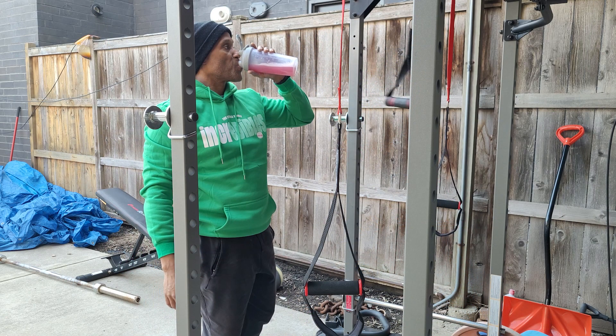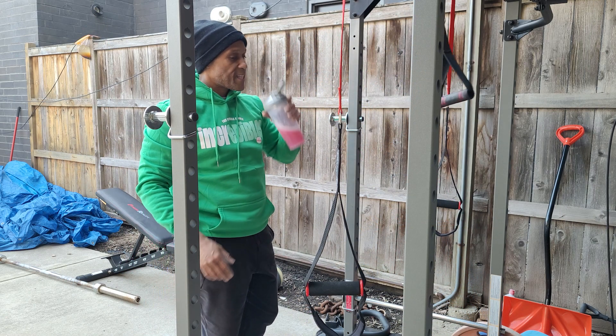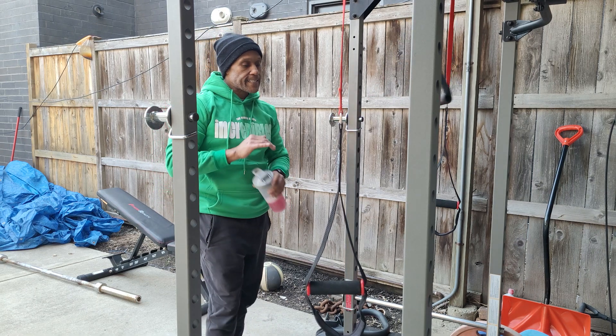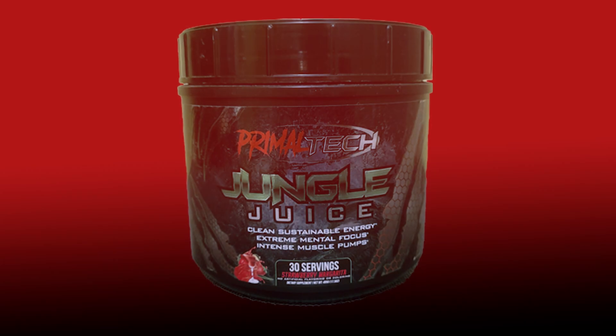Every now and then we need a little bit more than a set of headphones and a banging playlist to get ready for a home, backyard, or garage gym workout. My go-to for a pre-workout is coffee, but every now and then when I'm not feeling up for my workout and I need a little bit more, I go with a pre-workout.